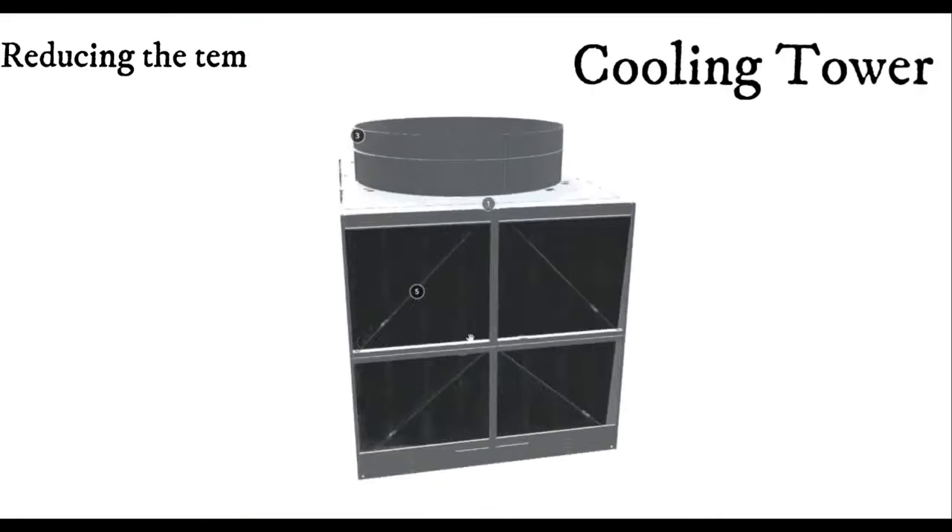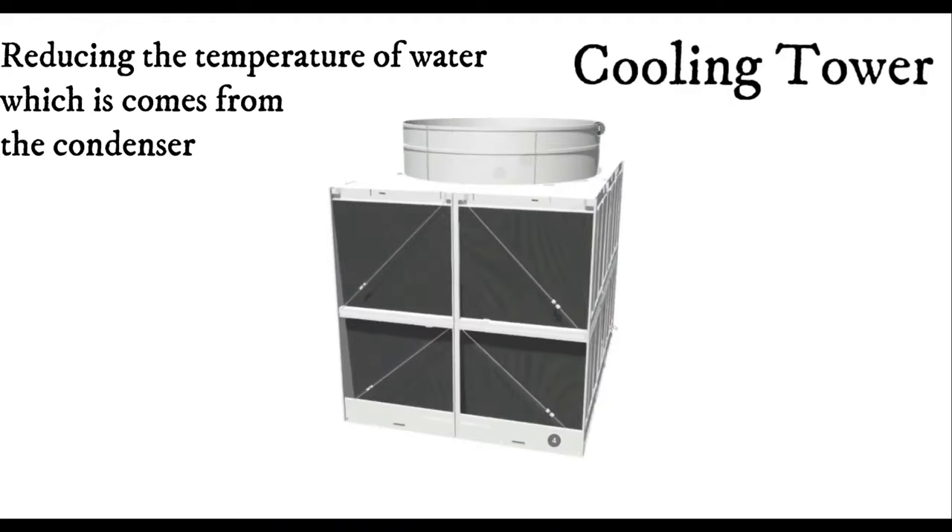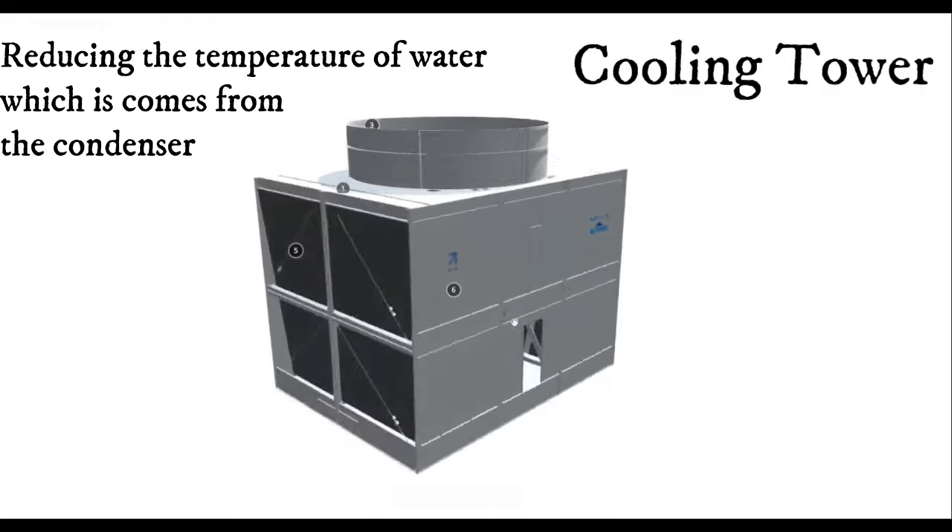Cooling tower. It reduces the temperature of the water coming from the condenser and sends it back to the condenser.